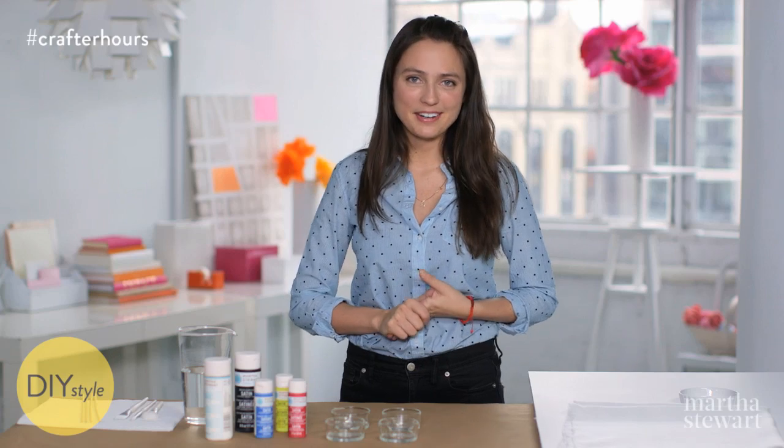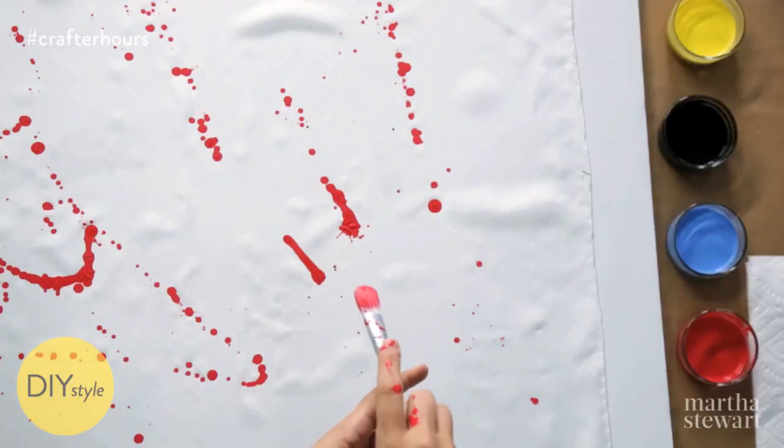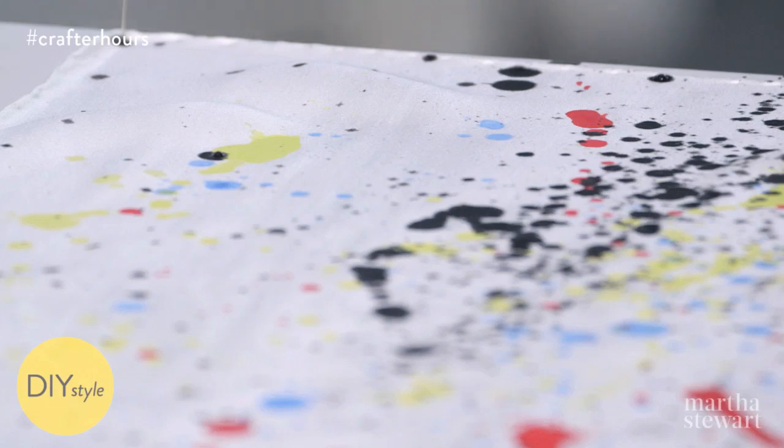I'm Erin Furey, Associate Crafts Editor at Martha Stewart. I love splatter painting, and if you're the same, this is the perfect craft for you.